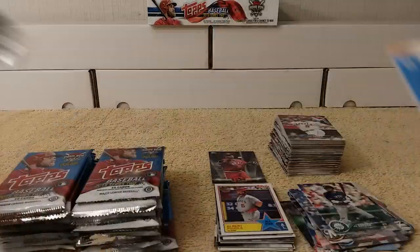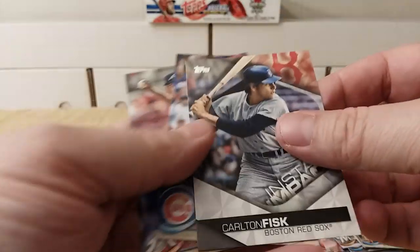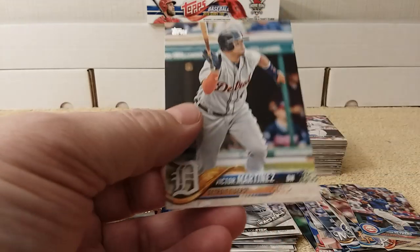Next pack. Evans, Leiter Junior, Rivera, Hendricks, and Carlton Fisk — instant impact. See how young he looked. Hayward, Tehran, McCullers, and Martinez.